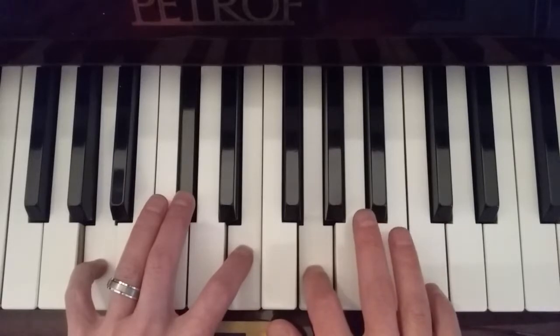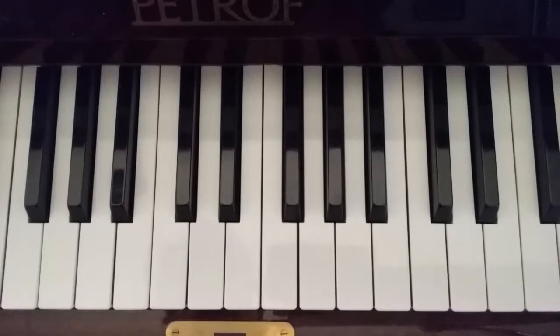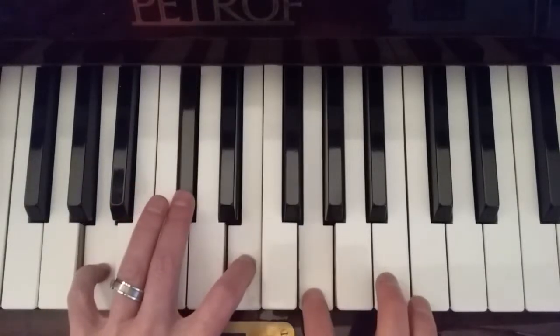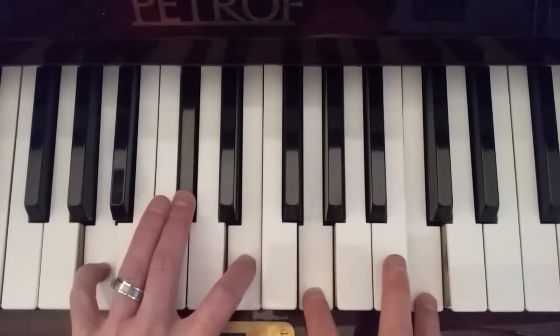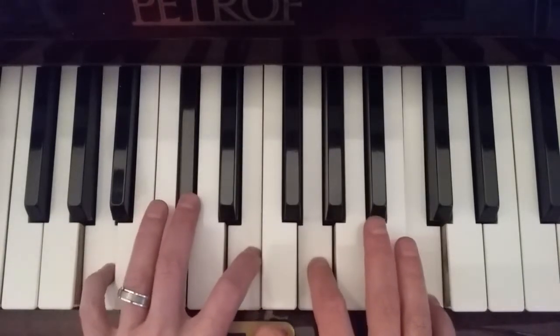Now, as the sharp 9 on top here, if you want to think of this as C-natural, that's fine too. A lot of publications will actually score this chord out as having a C-natural at the top as the sharp 9. I like to think of it as B-sharp mainly because B is our 9th that we're sharping — we're taking the B and turning it into B-sharp. That's how I'm thinking of it in my mind, but of course that doesn't mean you have to do it that same way. If you want to think of this as C-natural, that's totally fine.